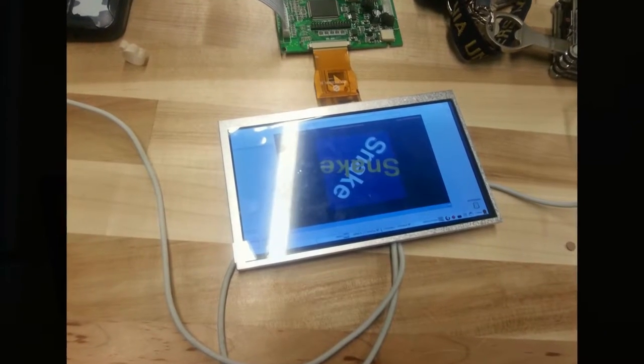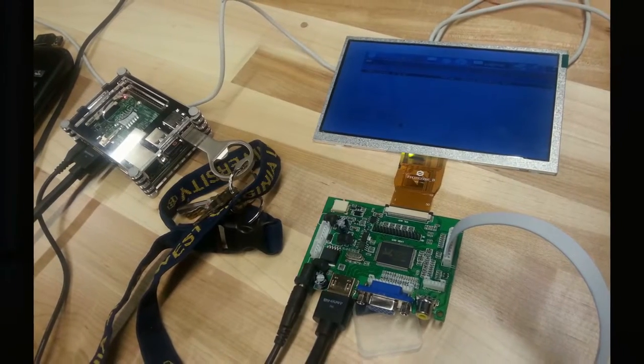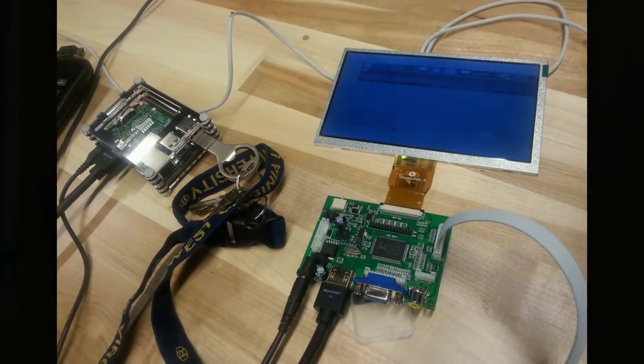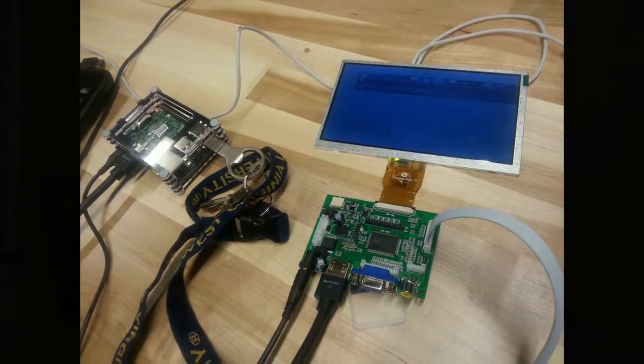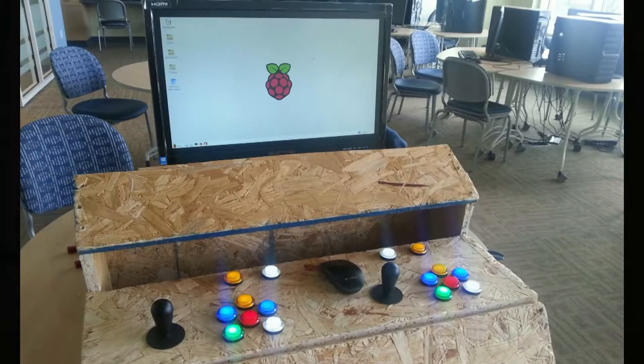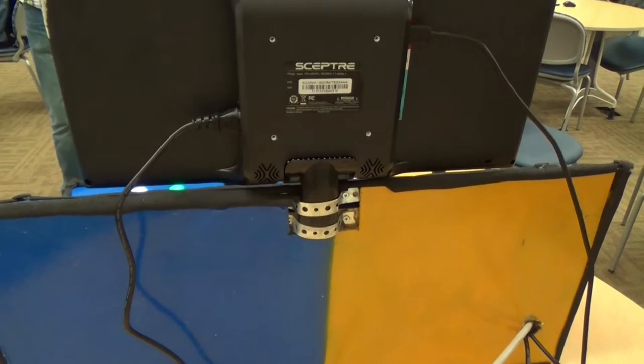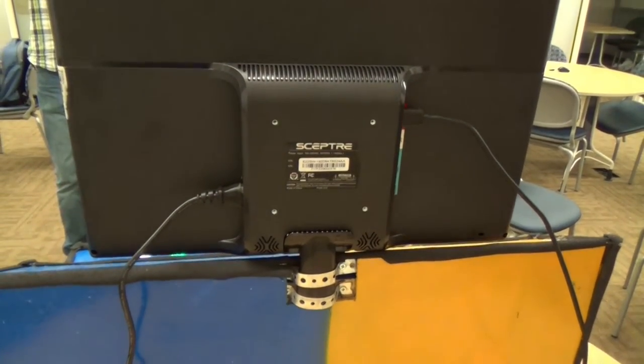We started off by using an 8-inch monitor. This very quickly became a nuisance when trying to play a two-player game on a small screen, so we decided to move up to a 22-inch monitor. When it came to mounting that monitor we had to think of ways to upright mount it to the cabinet itself.